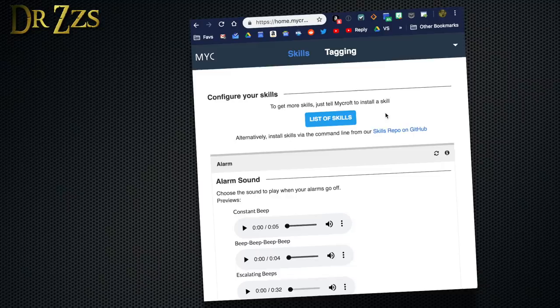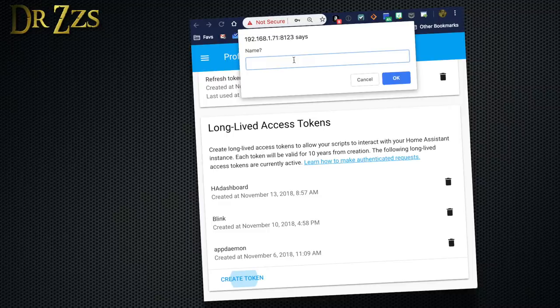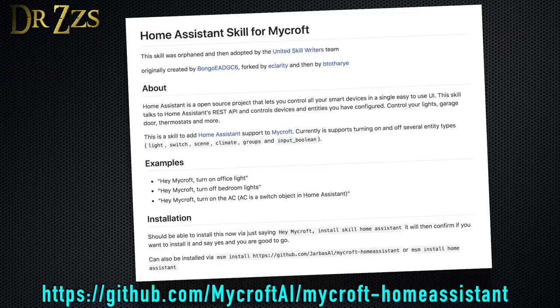When you add a new skill, Mycroft needs a little time to download the skill and restart. Some skills, including Home Assistant, need some additional setup. To set those up, go to your main skills page and scroll down until you find a section for the skill you want to configure. For the Home Assistant skill, you need the IP address of the machine where you're running Home Assistant and a long-lived access token. If you've never gotten one before, go to Home Assistant, click on your initial to open your profile page, scroll to the bottom, click Create Token, give it a name, then copy that token and paste it in the long-lived access token box back in Mycroft. If you're using SSL, select the appropriate boxes, then save.